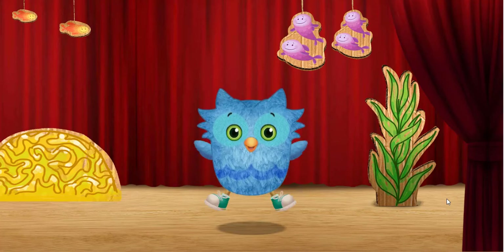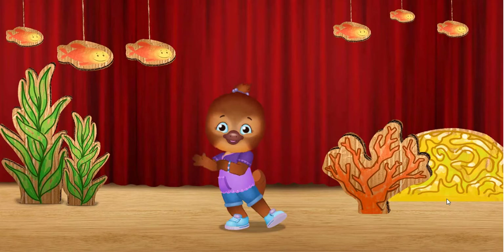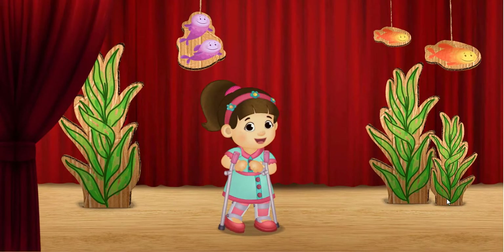Woohoo! Last, you twist, like a fish. This is how I twist.